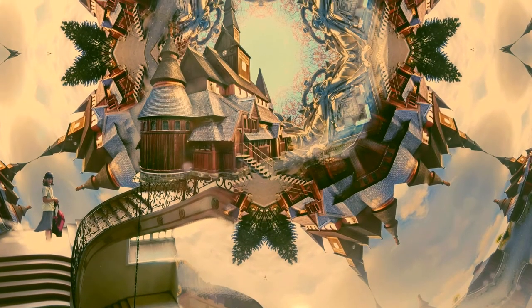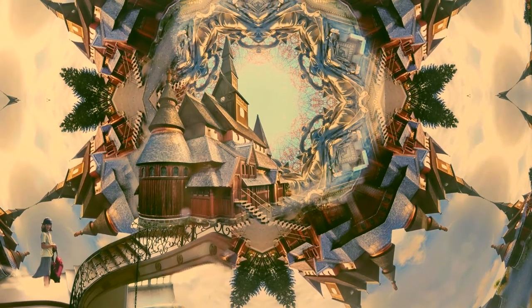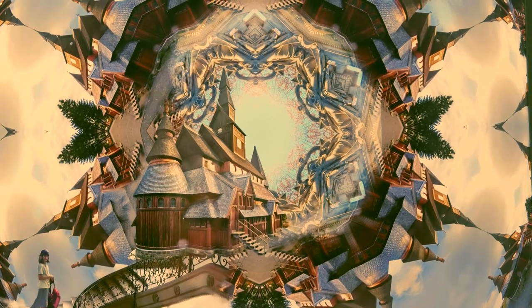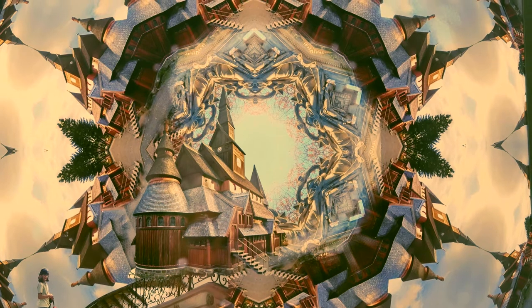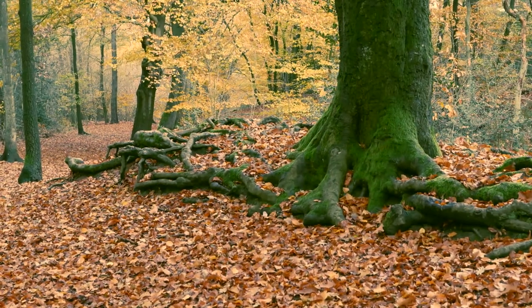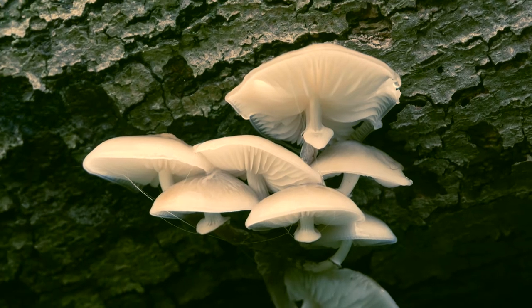Gebruik je dat ook in je tekeningen? Ja hoor, ik heb wel tekeningen gemaakt met drie zonnen in de lucht die allemaal een verschillende kleur hebben. Dan krijg je iets ontzettend ingewikkelds wat betreft schaduw — die vallen drie kanten uit en ze hebben ook nog allemaal verschillende kleuren. Dat is een hele leuke ding om uit te zoeken. Bij een fantasytekening zou ik misschien drie zonnen in de lucht gezet hebben en dan iets woest met kleuren gedaan hebben. Maar bij science fiction moet ik precies gaan zitten kijken: het licht komt van die zon, dus daar wordt de schaduw blauw; het komt van die zon, daar wordt de schaduw rood. Er moet een zekere logica in zitten — dat is het grote verschil.